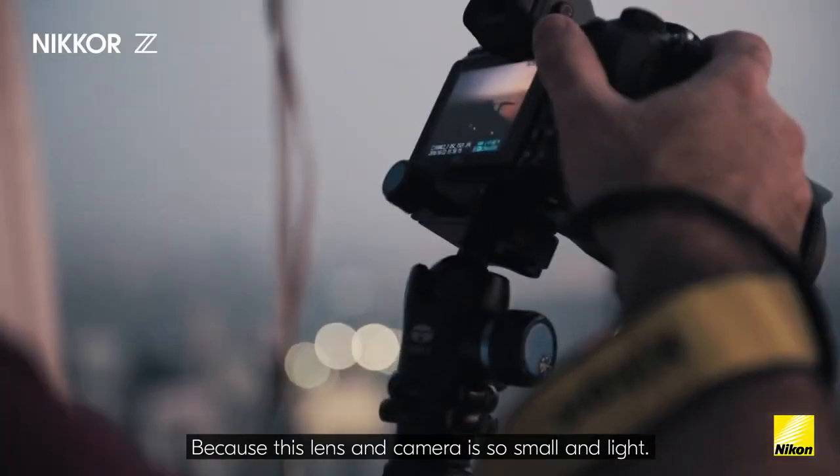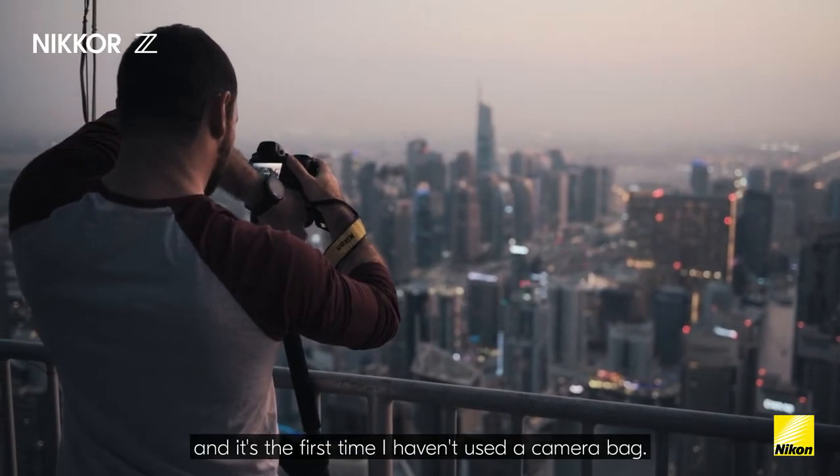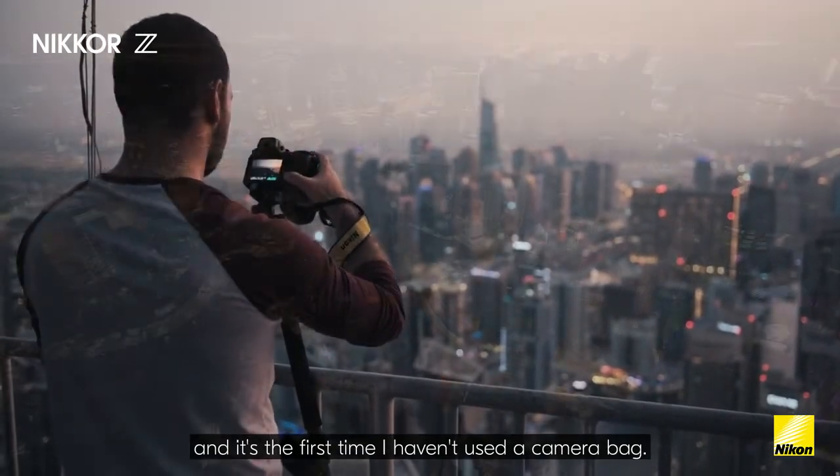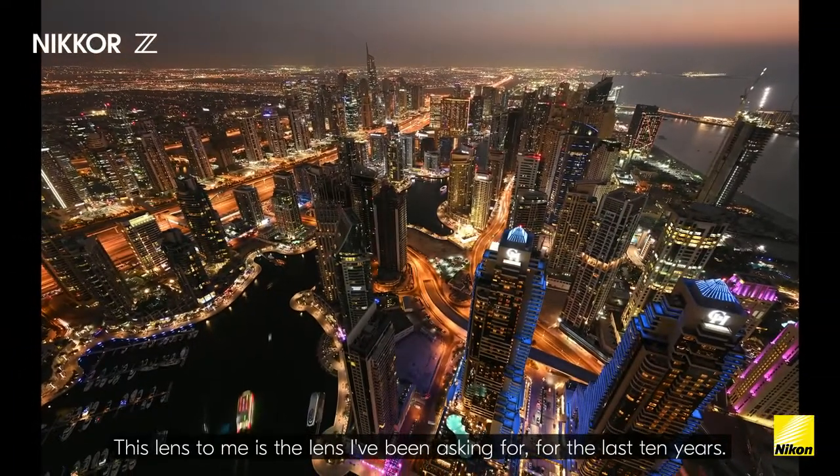Because this lens and camera is so small and light, yesterday I was walking around Dubai and it's the first time I haven't used a camera bag — it was so convenient. This lens to me is the lens I've been asking for for the last 10 years.